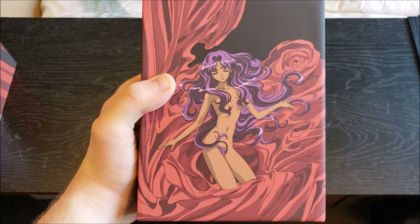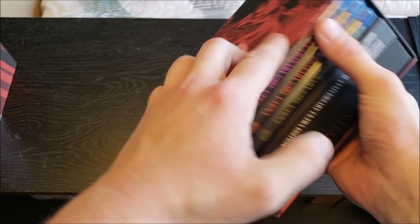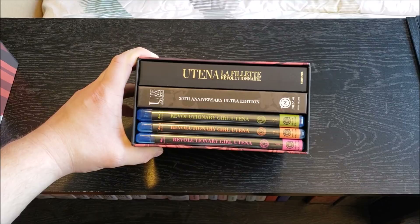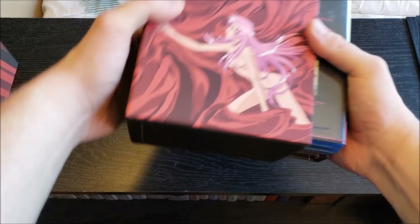There's kind of a black wall between them with the Utena name on it — that's the vibe I'm getting from it. Very nice artwork. Let's check out what's inside this box. Here we have a quick overview: our three Blu-ray disc cases, a hardcover booklet with tons of artwork and interviews and all that good stuff, and then something a little special — La Filet Revolutionaire, which I'm assuming is some kind of French pronunciation. Let's take a closer look.